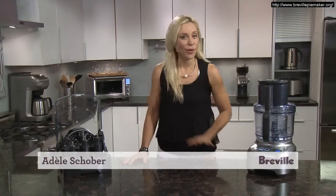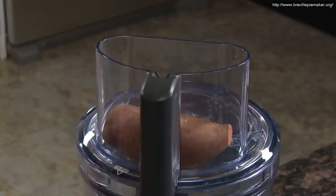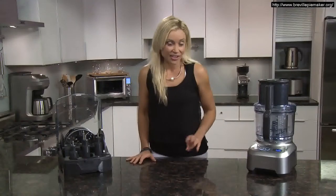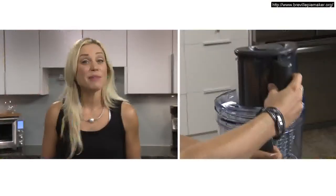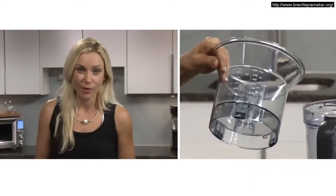Introducing the Breville Sous Chef, the all-in-one kitchen workhorse. The five and a half inch super wide chute is about three times larger than standard food processors. The mini bowl sits inside the extra large 16 cup processing bowl.